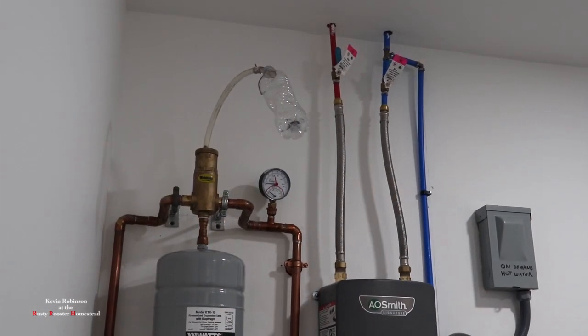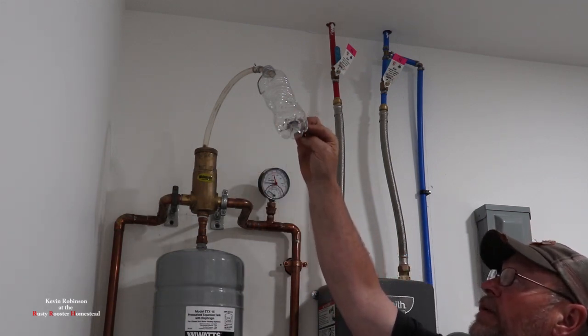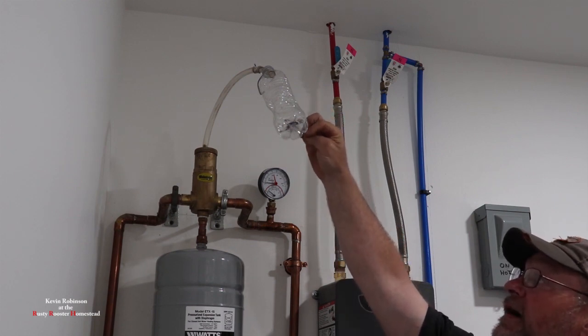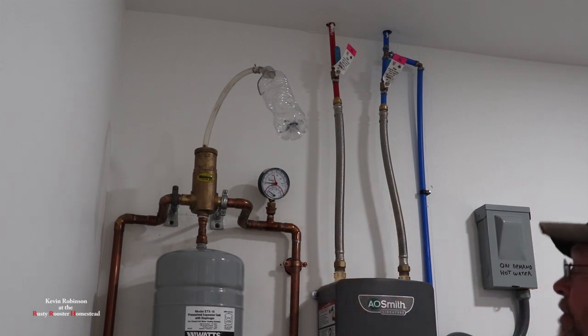What I did — I took a piece of rubber hose, stuck it on top of this air valve and put it into a water bottle. So I can tell when it gets full: the water is going to come out of there and start going into that bottle. It's a little easier than just letting it go everywhere.